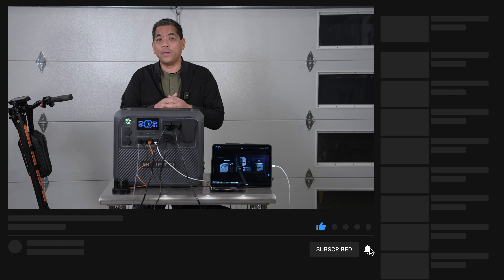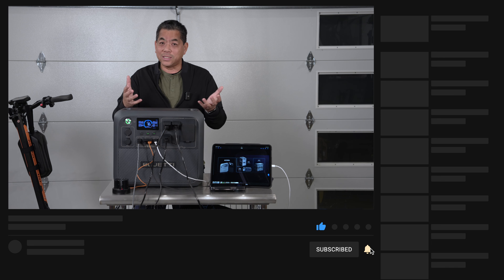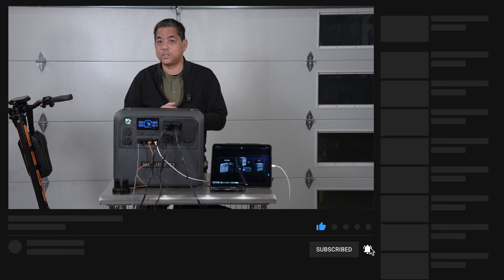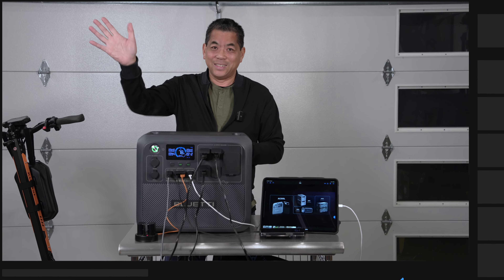If you liked the video, give it a thumbs up and consider subscribing if you want to see more from Everyday Reviews. Until next time, see ya.